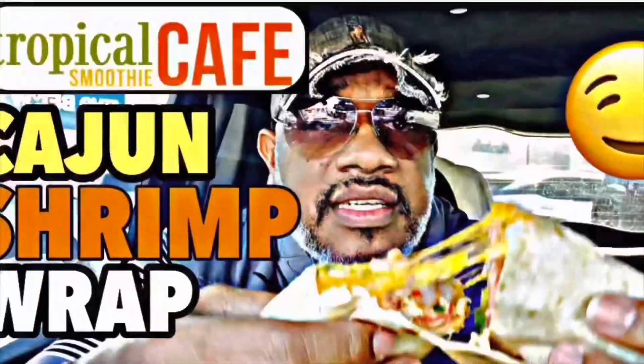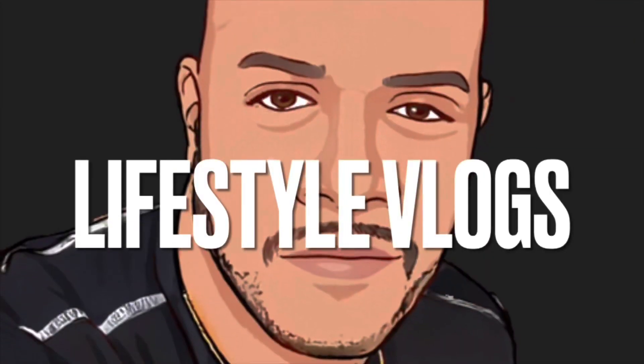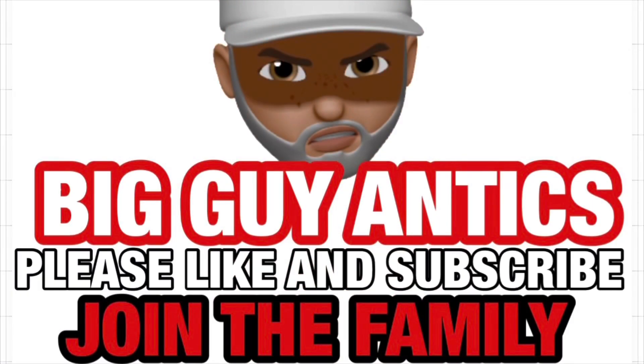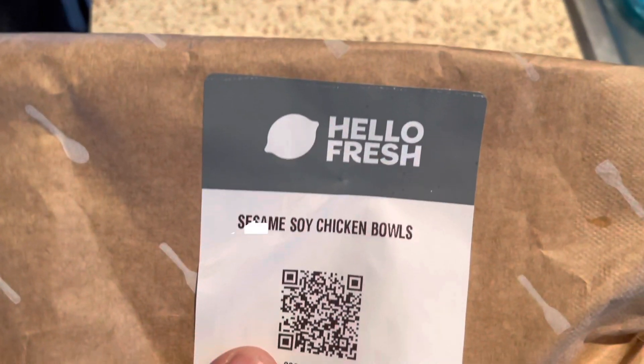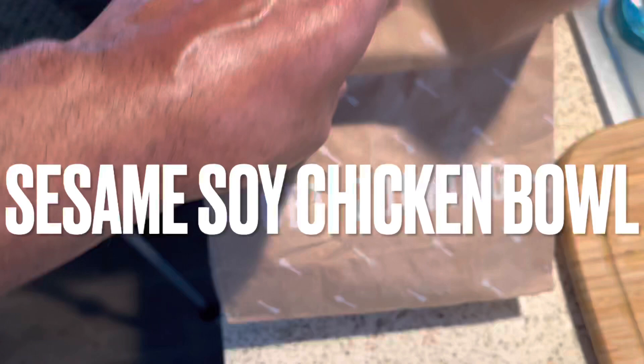Big guys, what's up! We are looking at sesame soy chicken bowls — that sounds good! Let's see what's in the bowl.